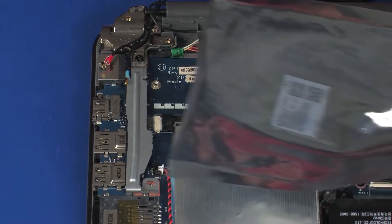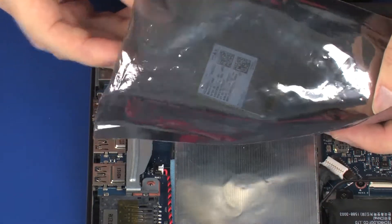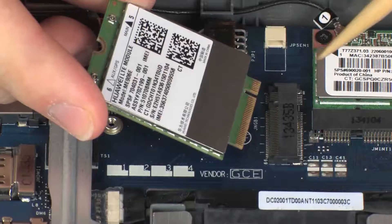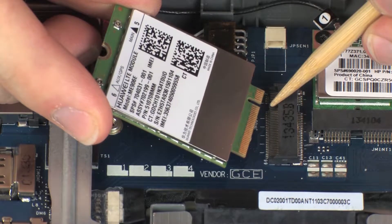Replace the wireless WAN module by the edges and remove it from the static dissipative bag. Align the notch in the wireless WAN module with the key in the wireless WAN module slot on the system board.